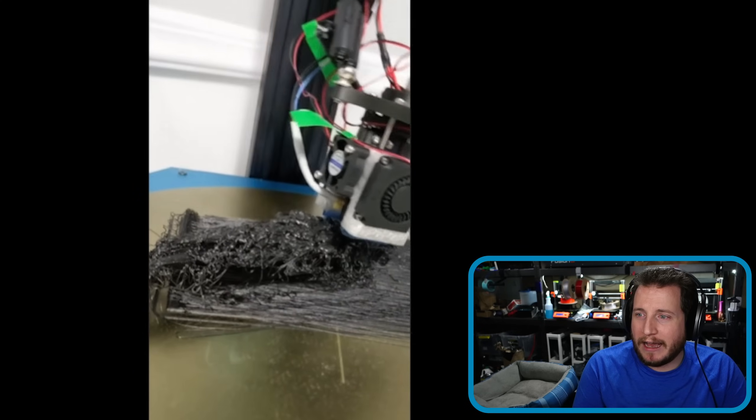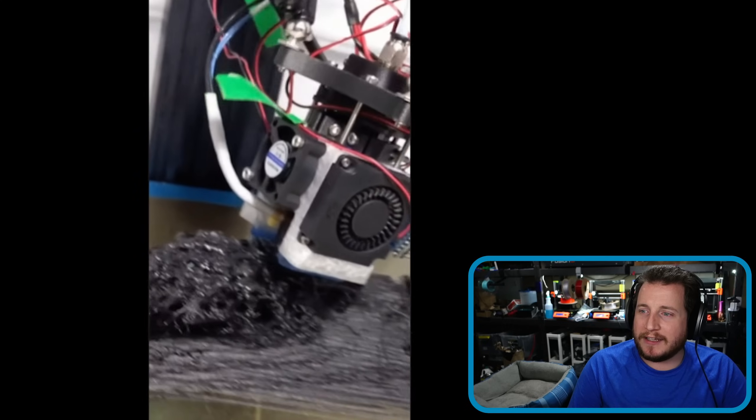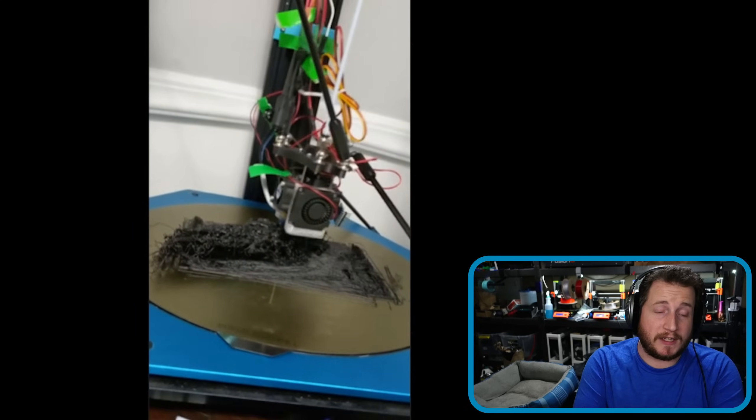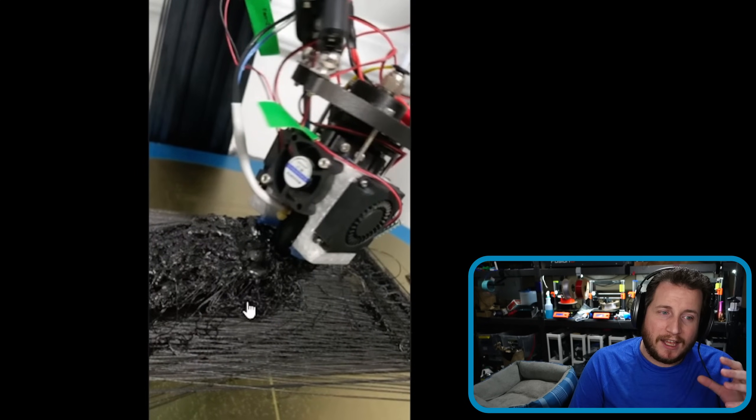We've got a pretty upset delta printer here that — well, it's got better dance moves than I have. This delta printer has had some bad days, and those of you who have dealt with delta printers before can probably detect exactly what this is.